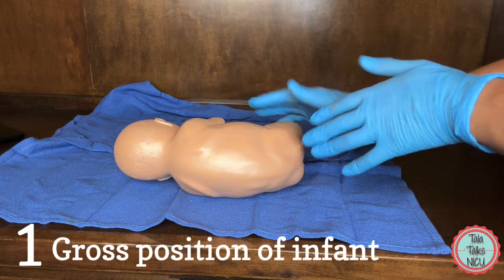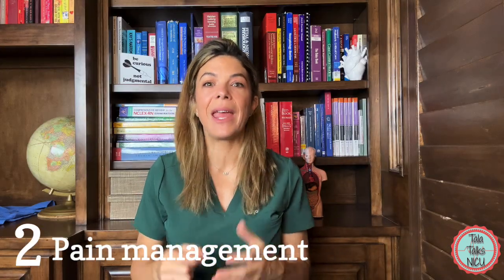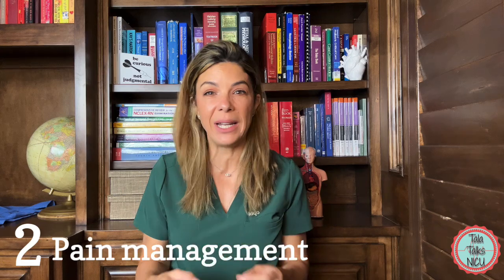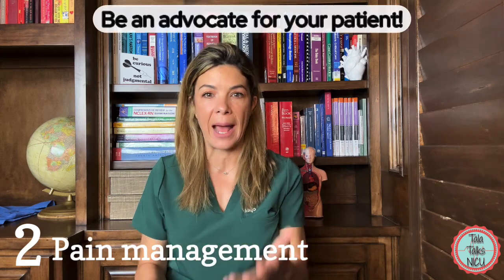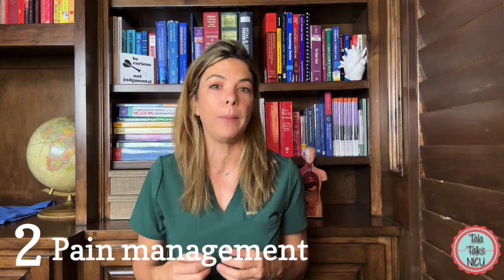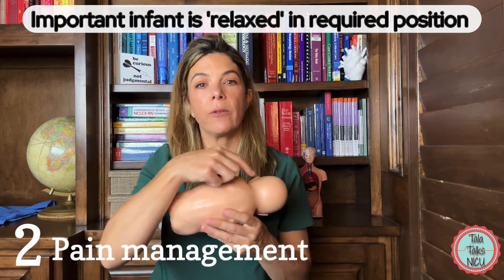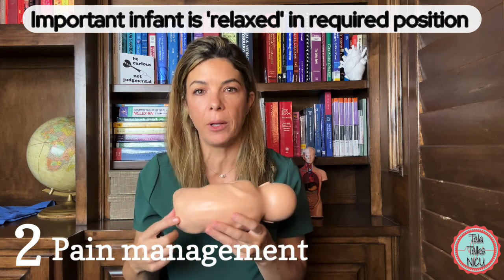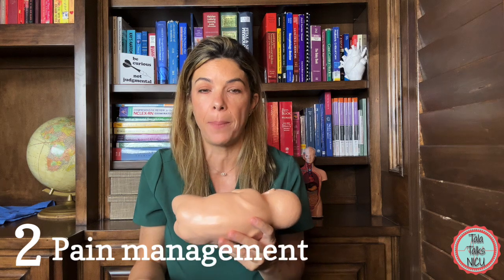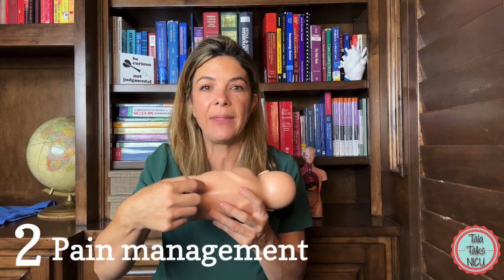Two: pain control — a really important one. Many LPs are done without any attempts at pain control, and that really shouldn't be happening. Make sure you're being an advocate for your patient. I really can't think of any situation where you're so desperate to get the tap that you don't have time to control pain in some way. We want the baby to feel soothed, relaxed, and comfortable. We don't want the baby kicking and fighting — that clenches up all the back muscles and makes it almost impossible to get the needle into the correct space.